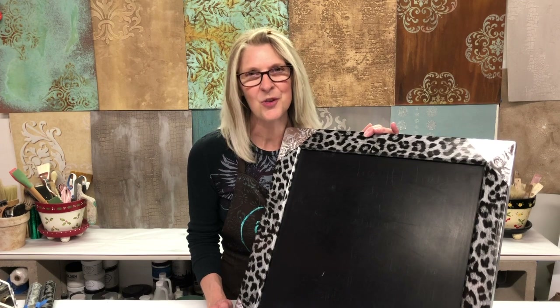Thank you so much for joining me for this fun upcycling project. My chalkboard is going to look wonderful in my house once again. If you're looking for a list of supplies, they are listed in the description of the video. Thanks for joining me once again.